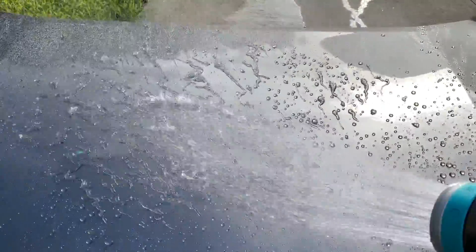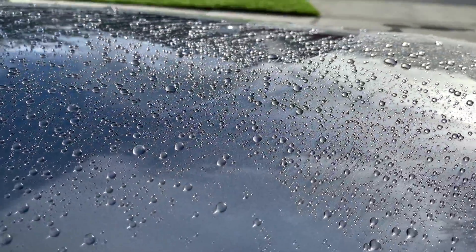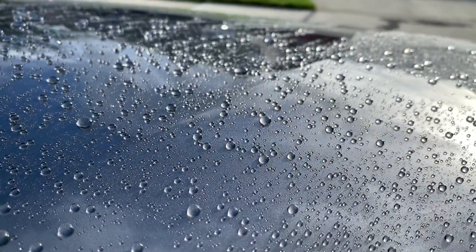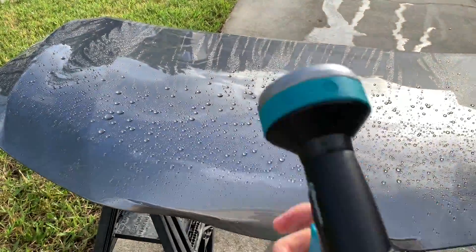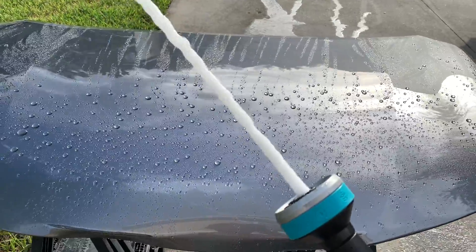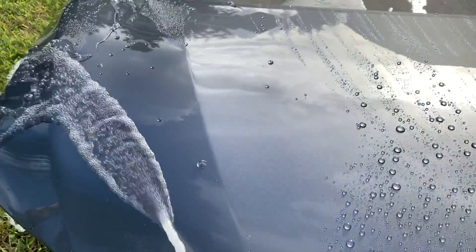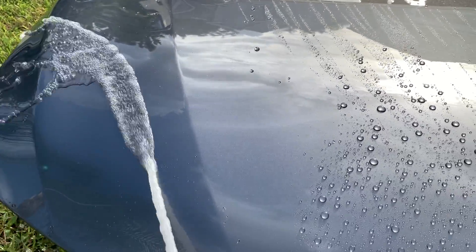In this clip I've got the Gilmore hose nozzle and I'm going to show you guys just how easily the water floods off the surface of the paint when I switch to the center flood setting on the nozzle. That's basically going to effectively dry the paint off using nothing but water. For those of you who aren't working with air blowers and are pulling out the drying towel, you want to flood the paint first to get the majority of the water off the surface — that's going to make drying a lot easier and less time-consuming.